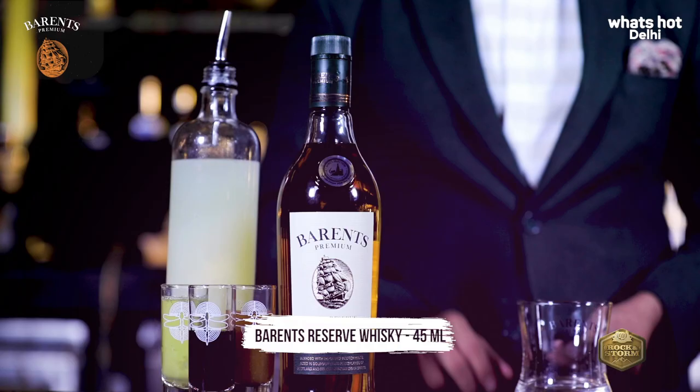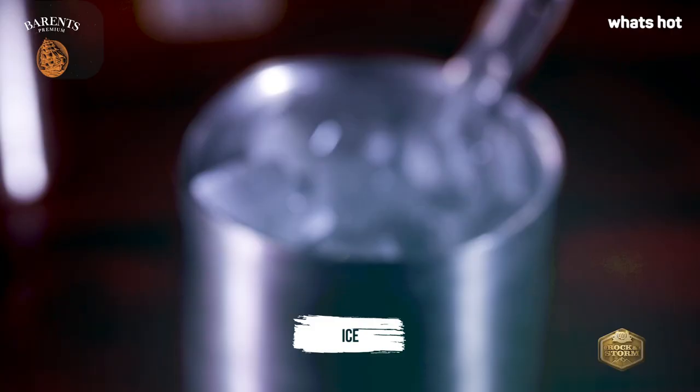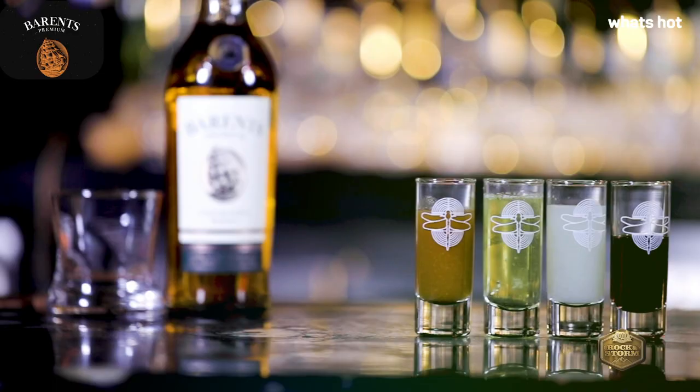For this, we need Barron's Premium Gold Ridge Whiskey, Fernet Branca, fresh lemon juice, our in-house rosemary and fig syrup, egg white, and lots of ice. This cocktail is super easy to make at home. So let's get started.